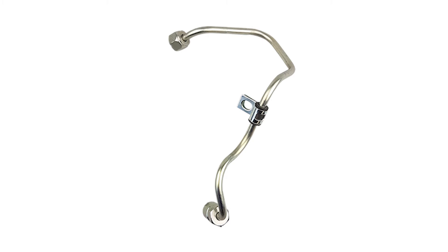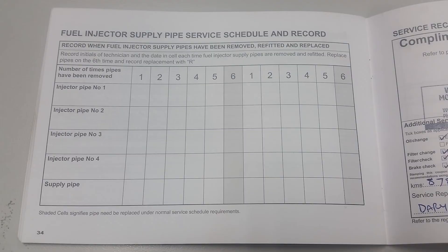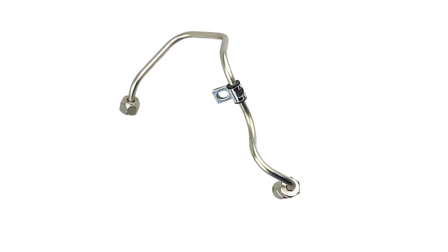The fuel injection pipes can only be safely reinstalled five times. Each reinstallation must be noted in the service book each time the pipes are removed. However, if you are in doubt about how many times they have been removed, it is recommended that you fit a new set of injector pipes to avoid any problems.